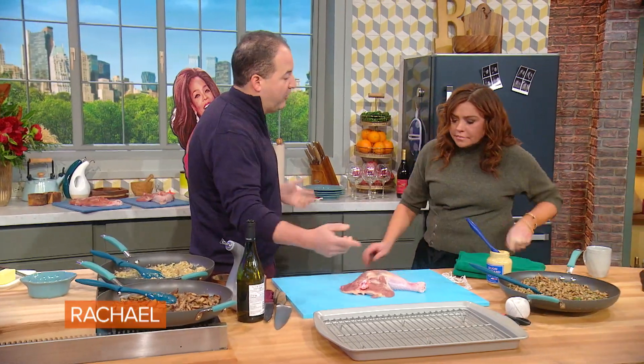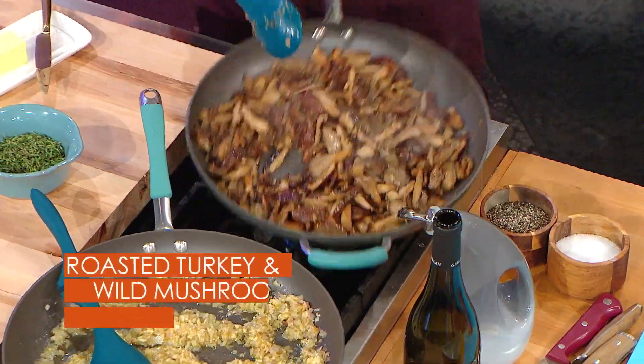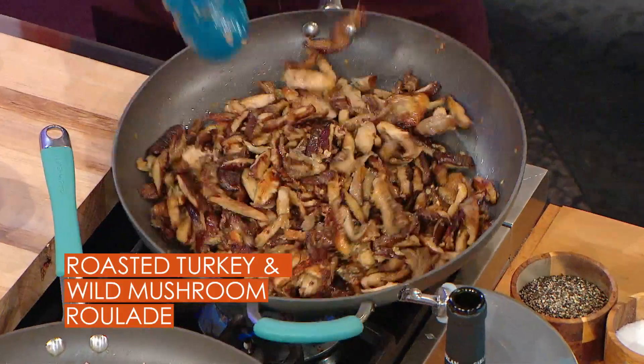My favorite part of the turkey is the dark meat, the leg and the thigh, so we're gonna show you how to make a nice roulade. We'll swap in your mushrooms — shiitake mushrooms, oyster mushrooms, which are my favorite. You can do a beautiful mixture of whatever kind of mushrooms you want.